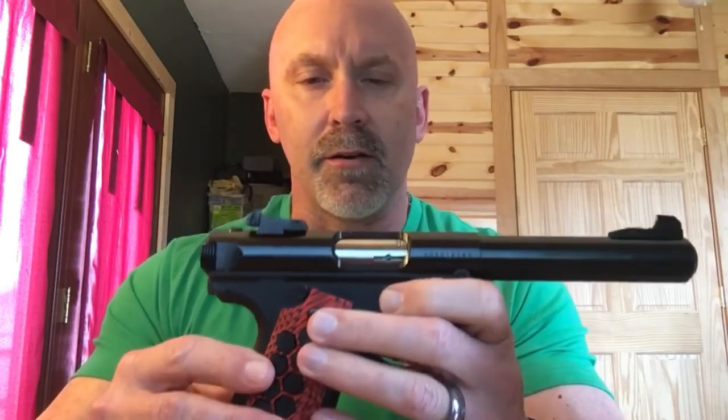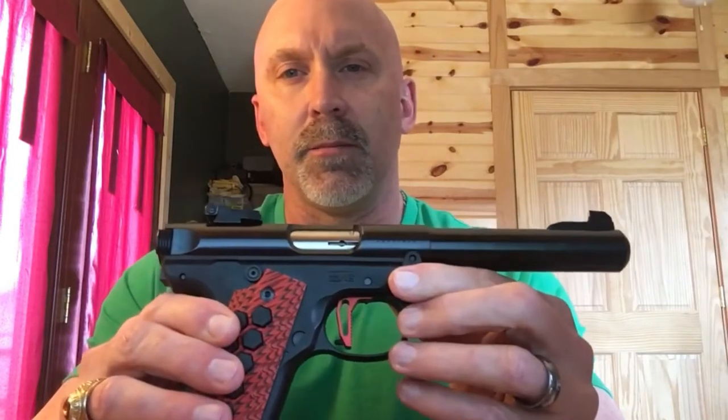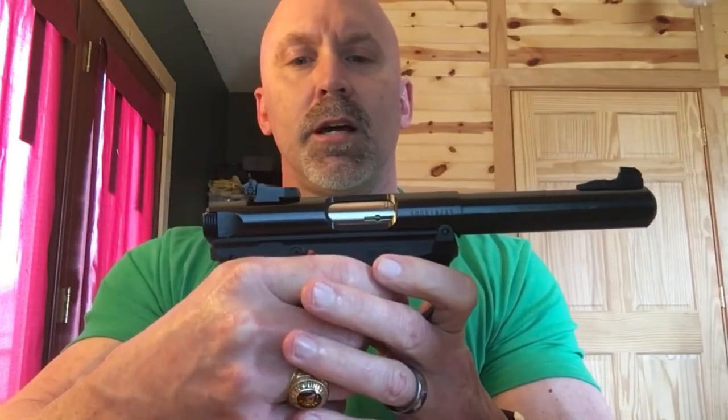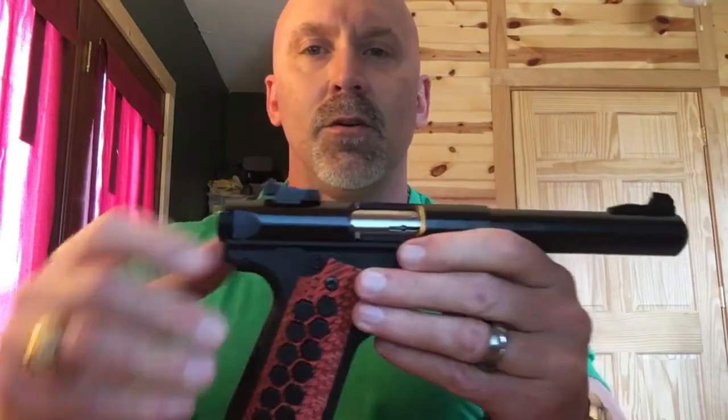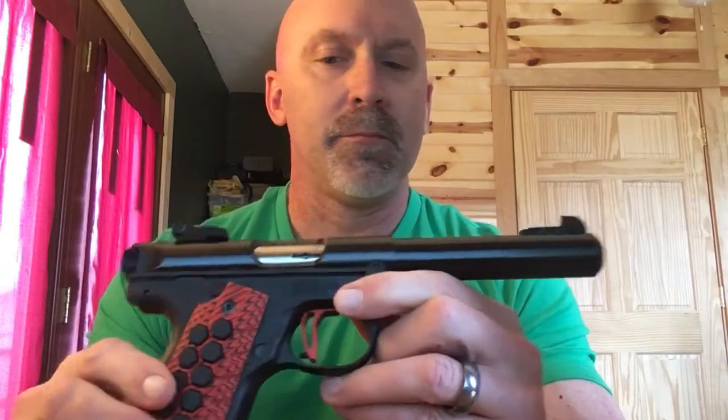I'm a big proponent of dry firing for proficiency. I have a drill where I'll load the magazine, chamber a round, drop the magazine, fire the first shot — it'll cycle — and then press the second shot to see if there's any kind of inconsistency when I'm doing my drills.